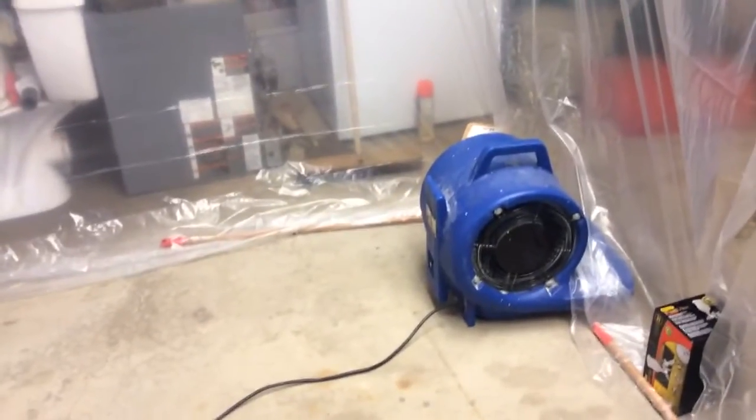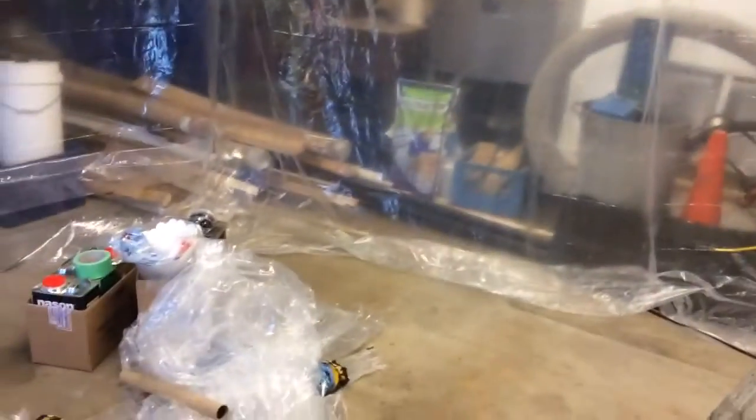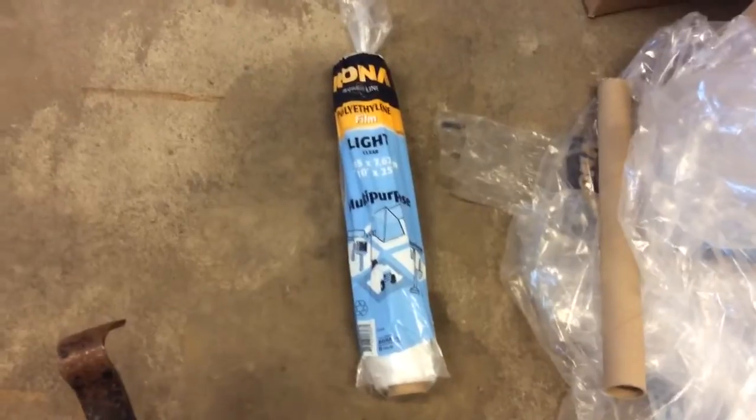I'm going to try and set up another fan or at least a ventilation tube bringing fresh air in, although I haven't really thought that far ahead yet. I should start painting in another day or two, but I just wanted to show everybody my progress. Super simple — took me about half an hour on my own to get all this up.